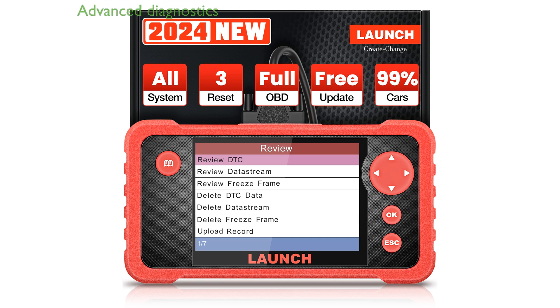The Launch CRP123 V2.0 Plus Elite is an advanced OBD-II scanner that offers full system diagnostics and three essential reset functions, making it an invaluable tool for any car owner.